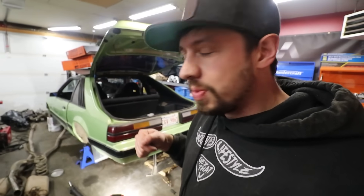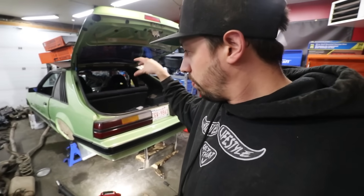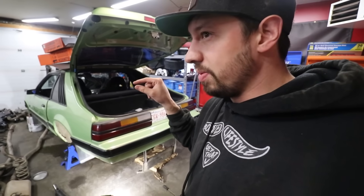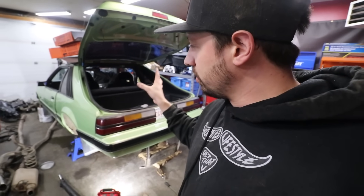One day, man, one day - eventually we just keep grinding, we keep going. Let me know down below if we should put those torque boxes in or not. Should we put the new torque boxes in this thing? It's going to probably take me like a day, maybe twelve hours - to cut out the old ones, get the new ones situated and weld them in there.